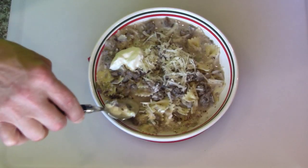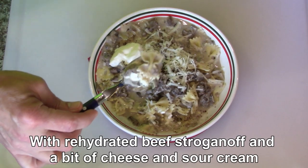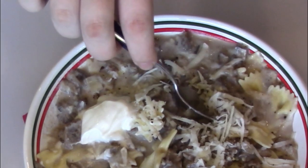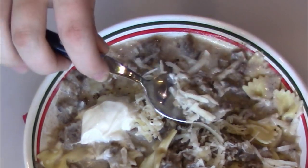The beef came out nice. That's good. I'm happy with that. That came out great.